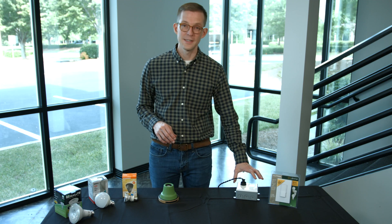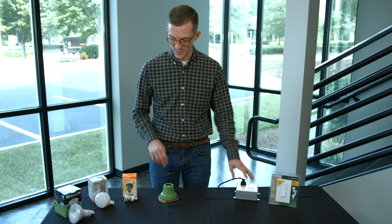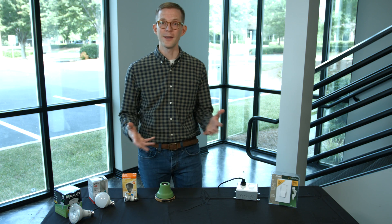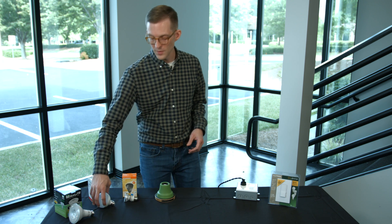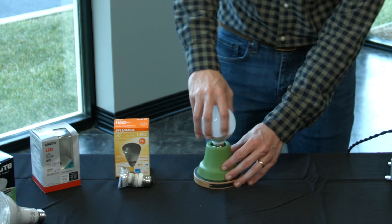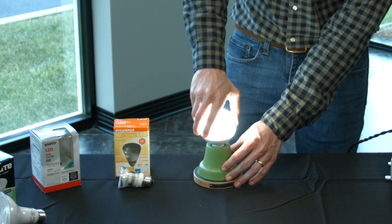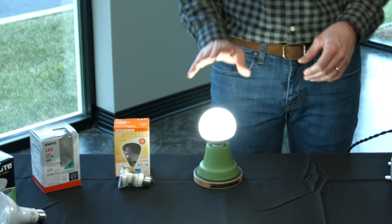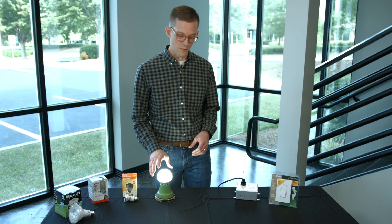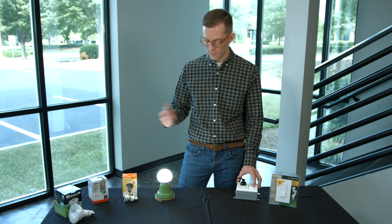I have an example of this dimmer installed with an outlet right next to it, and I have a socket, so I'd like to show you how this dimmer works with a few different lighting products. I'm going to start with this globe shape fixture — the kind you might see in a restaurant pendant or a bathroom vanity. These come in many different colors and this one is a product by Satco. You can see it's currently on full brightness.